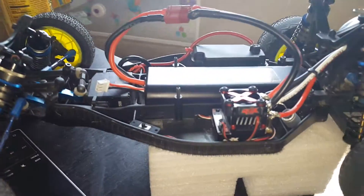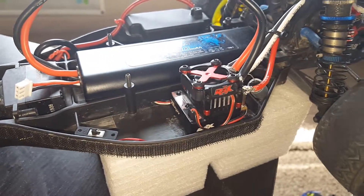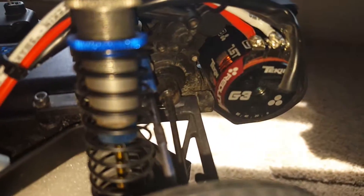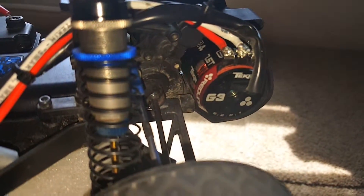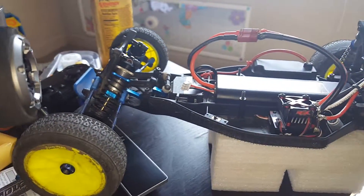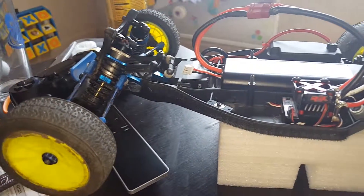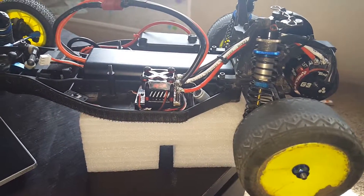I'm here today to do a little review of my new Tekken RSX with the Gen 3 7.5 turn motor on my Team Associated B4.2 RS ready to run. As you can see, this is by far no means the stock ready to run version.